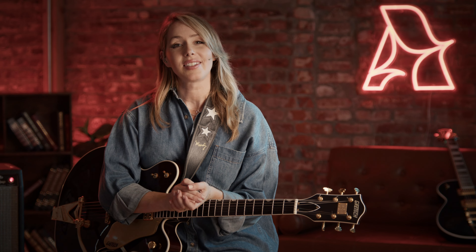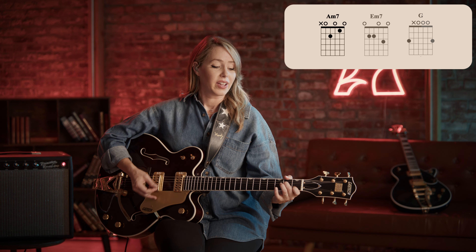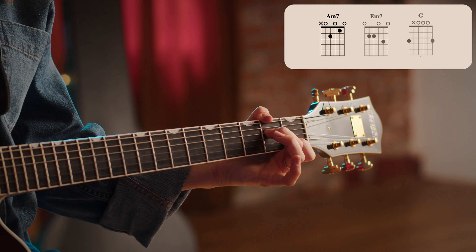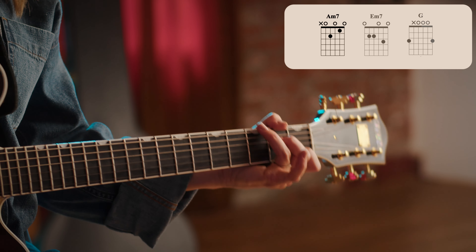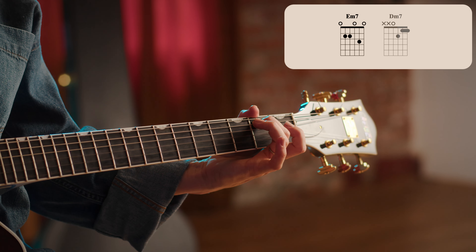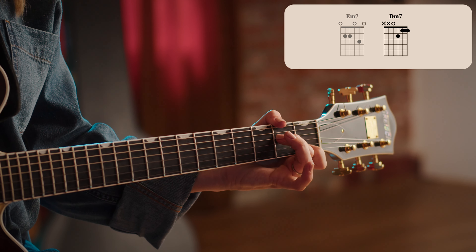Let's try it together with a click. One, two, three, four. Good. Now the special section — E minor seven, two, three — D minor seven, one, two, three, four. Back to the original.